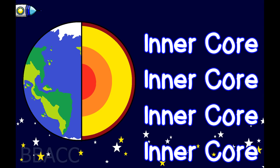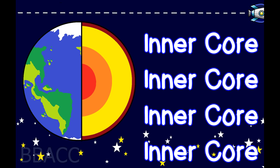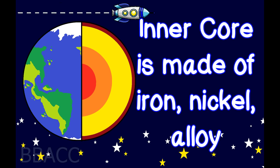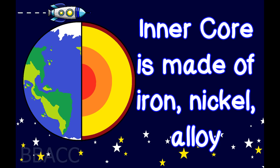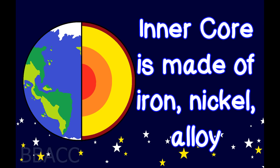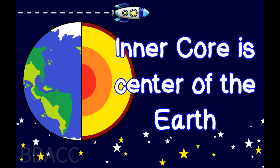Inner core! Inner core is made of iron-nickel alloy. Inner core is the center of the earth.